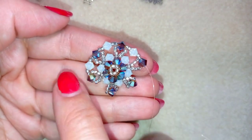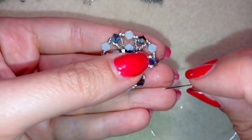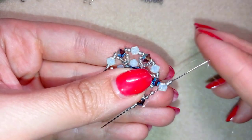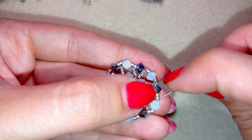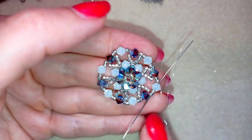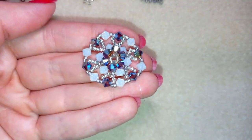I repeat this until the end of the row. Here I am at my last step, adding my last beads from this row. I pull and in my next step I want to exit through this crystal, through the dark bead, and here next to my chameleon crystal in the metallic silver bead.